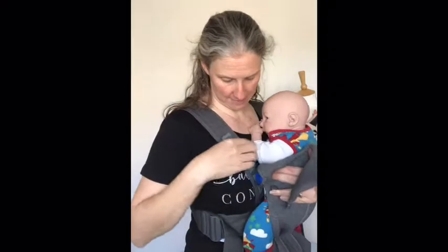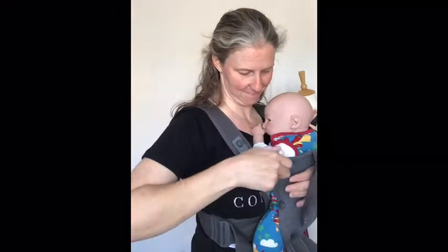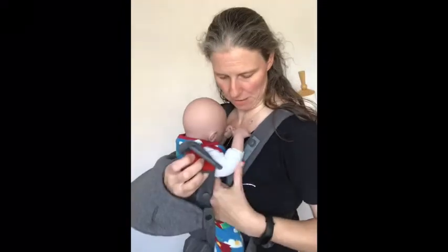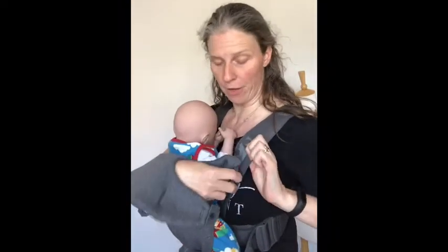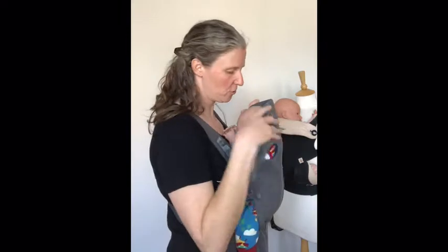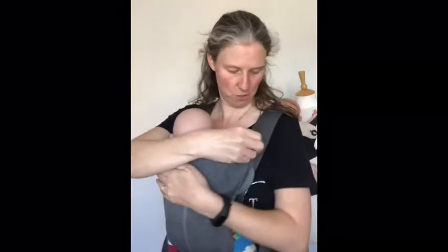I can then take the blue clip and slide it into the blue hole on the parent harness, and then the same on the other side — the red clip slides into the red hole on the parent harness. Then I'm going to take the headrest. I don't want the headrest to swamp the baby — I just want it to support to the top of the neck, so I'm going to fold it down and use the clips there to secure it so that it stays down.